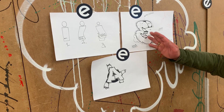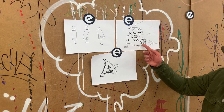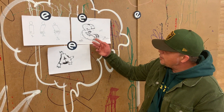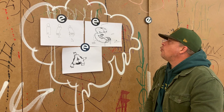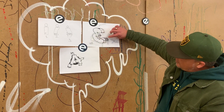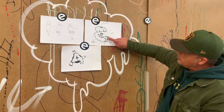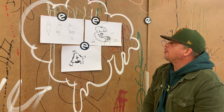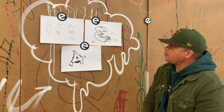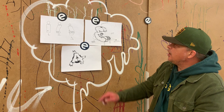Hier habe ich dann zum Beispiel eine ganz einfache Variante gemacht: den 3D einfach mit Bubbles gefüllt. Oder auch wenn ich zum Beispiel meine Crew Ladders mit einbringen will — wie ihr hier seht, habe ich in den 3D so eine Art Crew-Technik reingezogen. Da kann man alles machen. Sonst haben wir es auch immer so gemacht, dass wir diverse Settles direkt an den Buchstaben herangezogen haben.